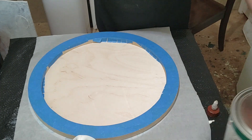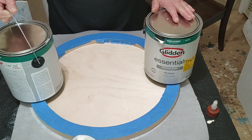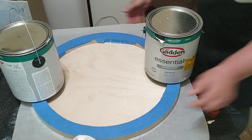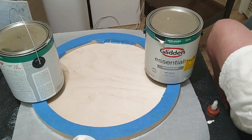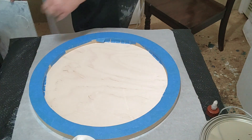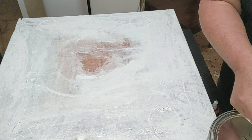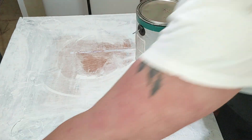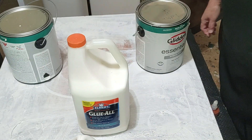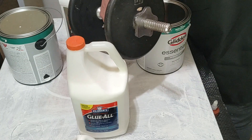What I use is gallons of paint — I put one on this side and one on this side. Then I put a piece of wood on top and set lots of weight on top of it, and last but not least a 10-pound weight right in the center.